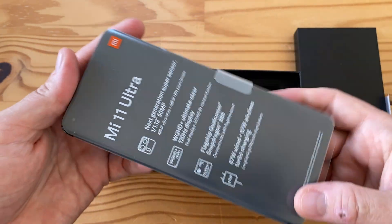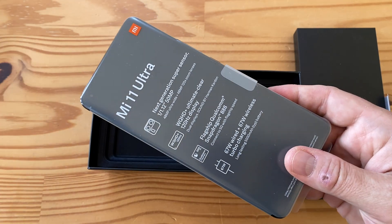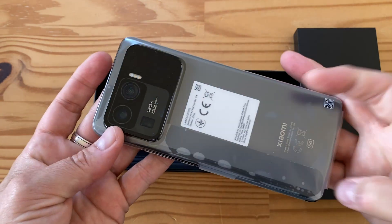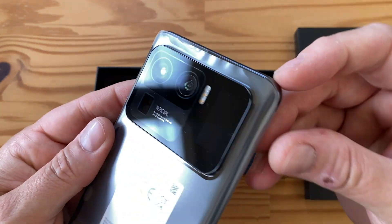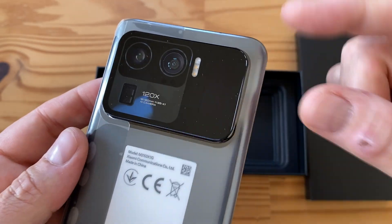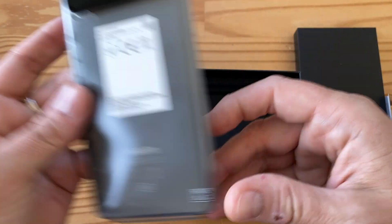This is up there with the Samsung Galaxy S21 Ultra and the P40 Pro Plus - it's the mother of all Xiaomi phones. Check out this crazy camera pod, and you immediately notice there's a big space here - that's for a secondary 1.1-inch display, which I'll get to in a minute.